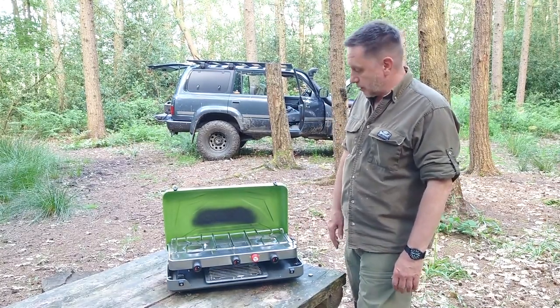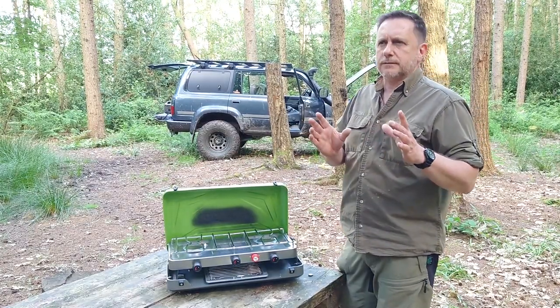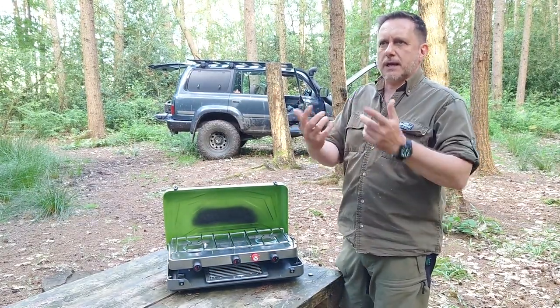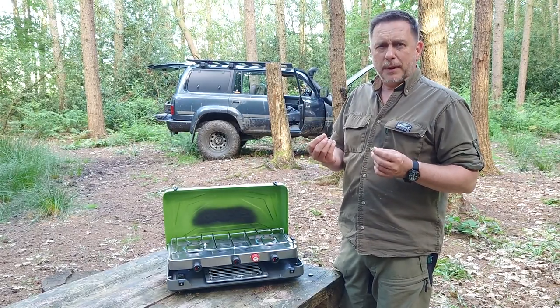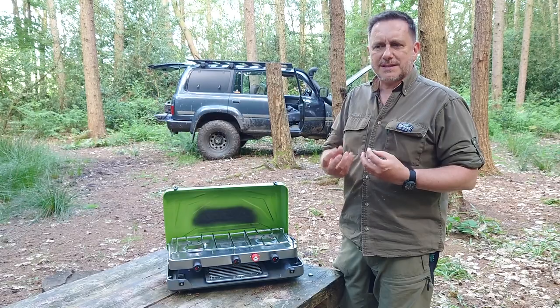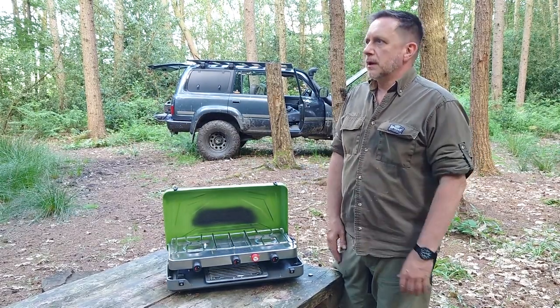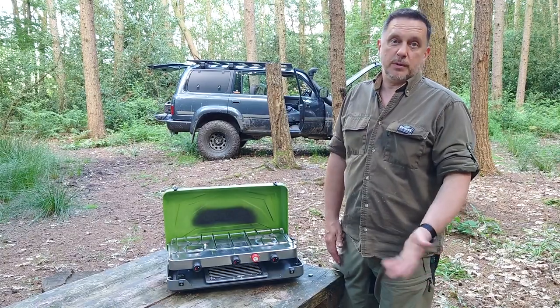Plenty of heat coming off there. Could put a couple of side shields on it. I did look at some other ones by Camping Gas that had all this kind of flame protection technology, but the build quality was horrendous — it was like the cheapest tin you could possibly find and then chrome it. It was horrible. But it was blue, but never mind.